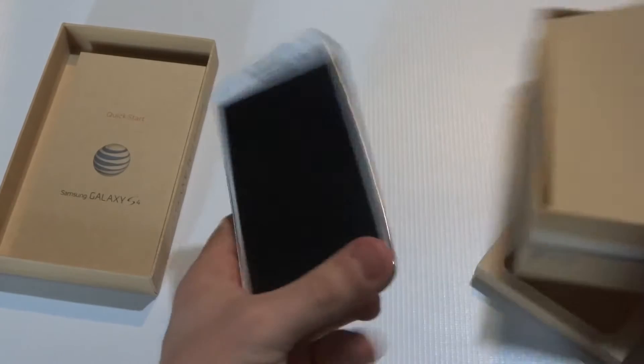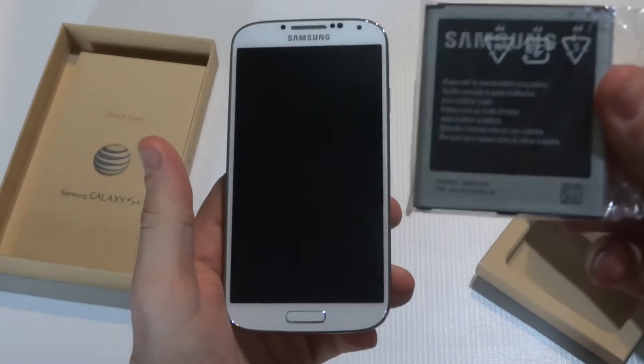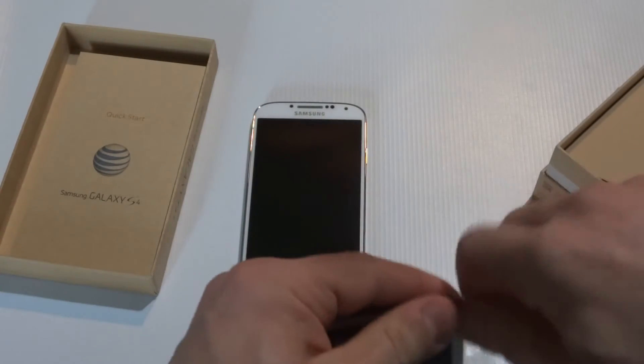So the Galaxy S3 had a 2100 mAh battery. The Galaxy S4 has a 2600 mAh battery, so it's got a bit bigger battery on it.